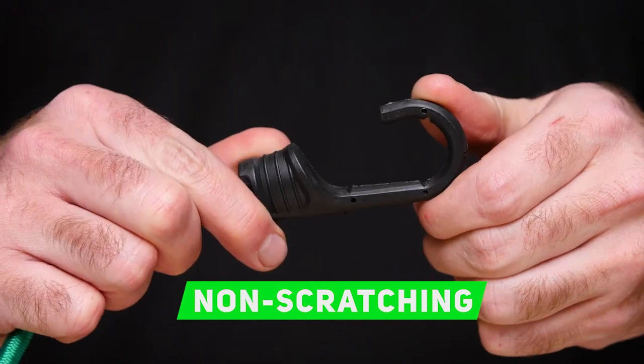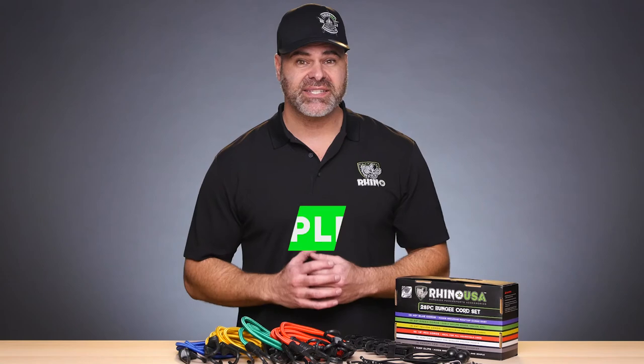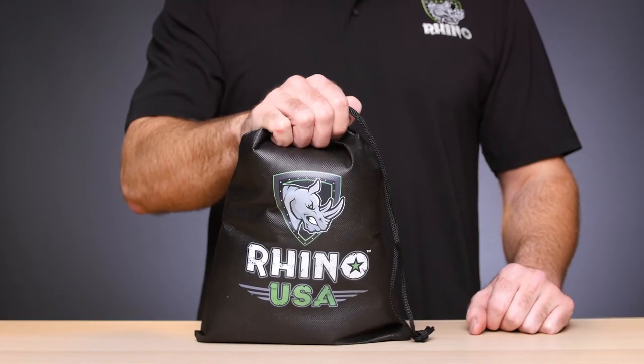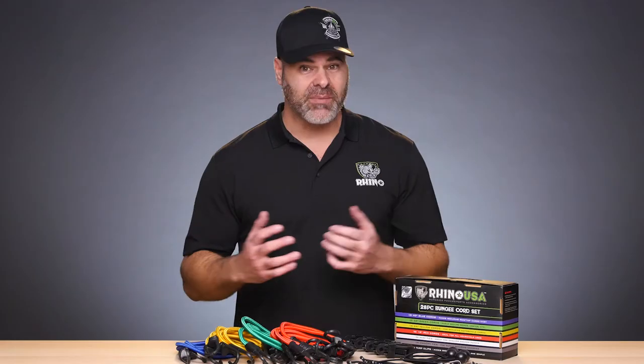non-scratch protection no matter how far you're traveling or what you have to hold in place. Plus, the set of varying sizes and colors comes with a durable drawstring organizer bag so you can keep the set together.